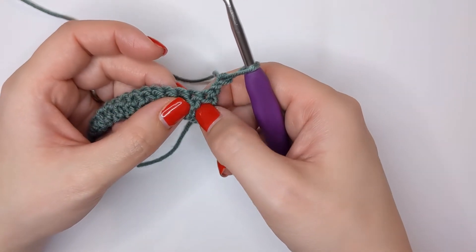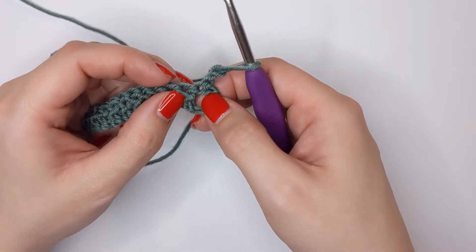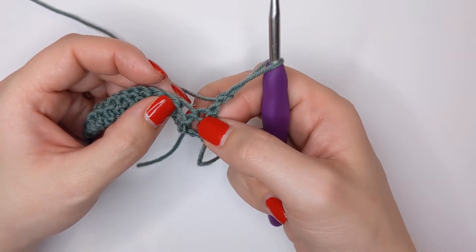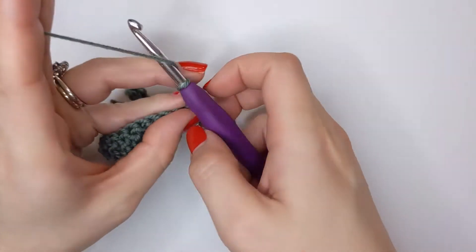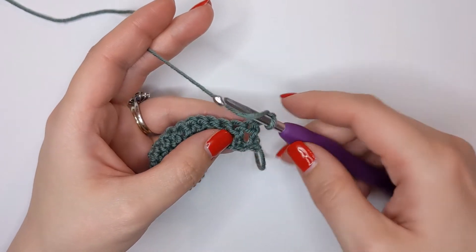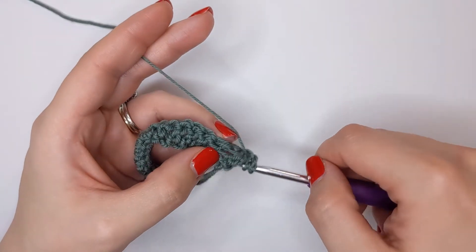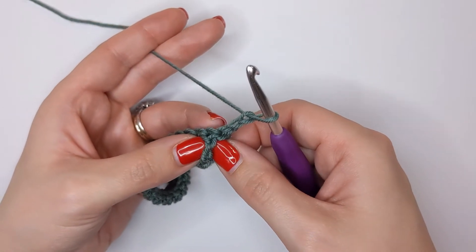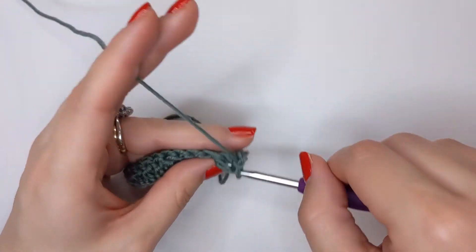If we look at our double crochets from the previous row, we're going to be looking at the stitches themselves instead of working into the top of our row like we normally would. We're going to work around the post of the stitch - around the actual stitch itself. So we're going to yarn over like we would to begin a double crochet, and then we're going to insert our hook behind that post. We're not working the first one here - we're going straight behind the second one, so insert your hook behind that post after you've yarned over.